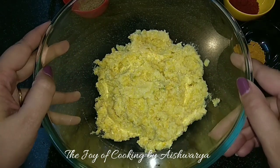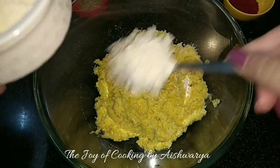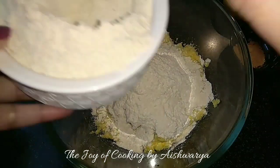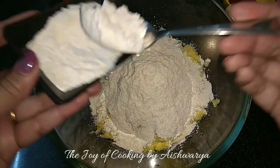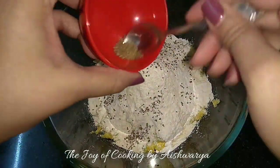Till they become a nice smooth paste like this. Now to this I will add the wheat flour. We want to make a dough, so add the rice flour and wheat flour accordingly. Then add the ajwain,